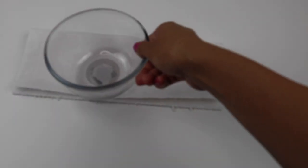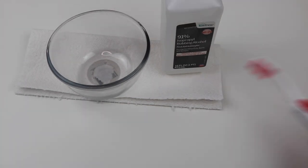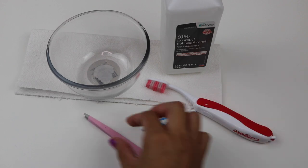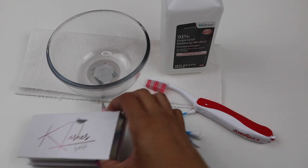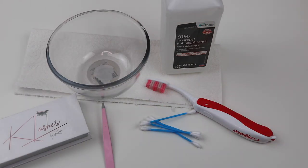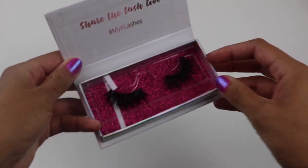You're going to need some paper towels, a small bowl or some type of container, some rubbing alcohol, a toothbrush — make sure it's a new one or one that you have never used in your mouth or anywhere else — some q-tips, some tweezers, and of course lashes. I'm going to be using my K lashes in the style Camilla. This is where I always store them. You'll need the box at the end, but if you don't have one, you can use one from the dollar tree.